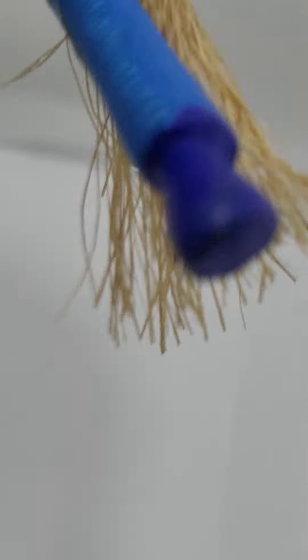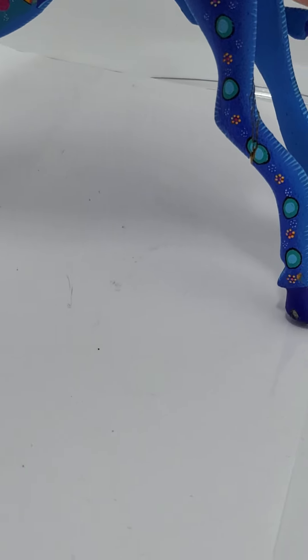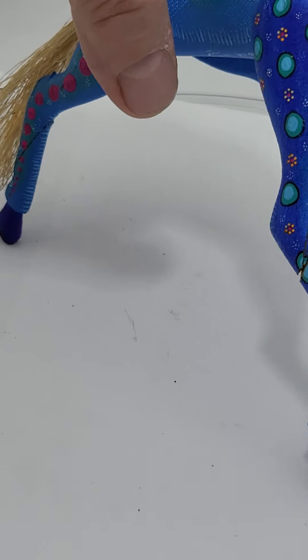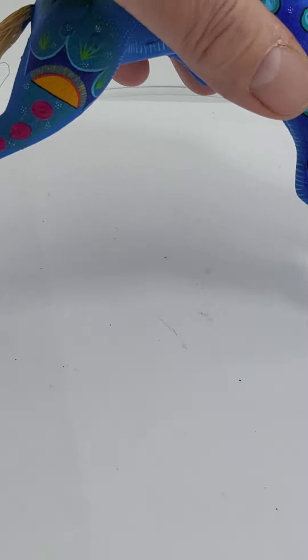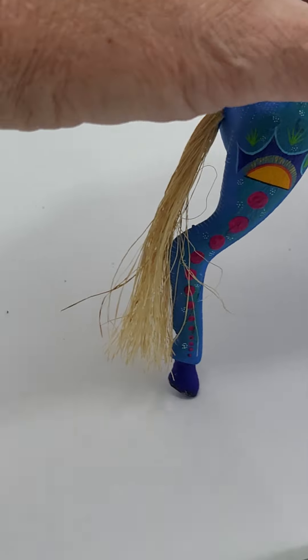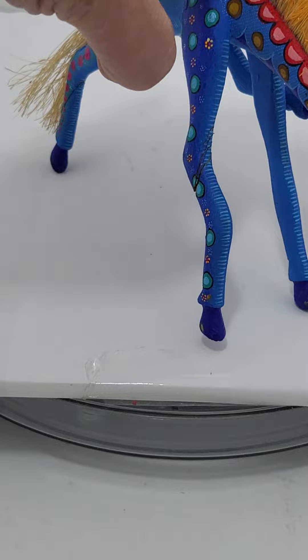Whoever gets this may need to re-glue — I did not notice that when I picked it up. They had another one but it was missing its horns; I'm not sure they let a kid play with it. When you try to stand it, it does take a little bit of adjusting to get it to stand.